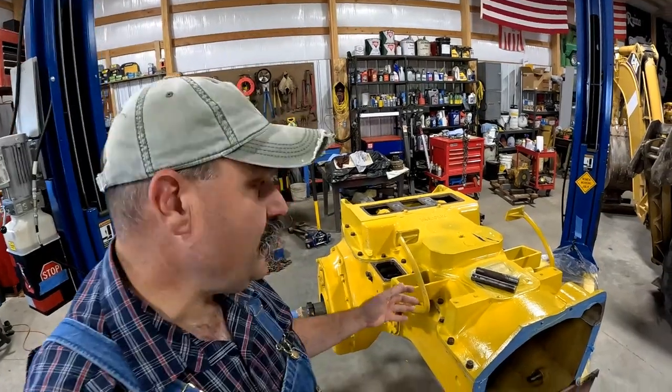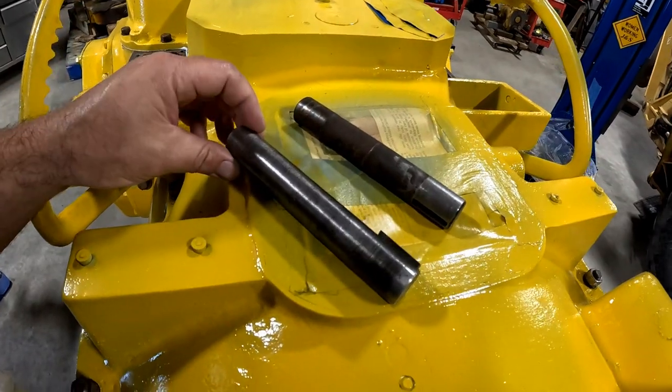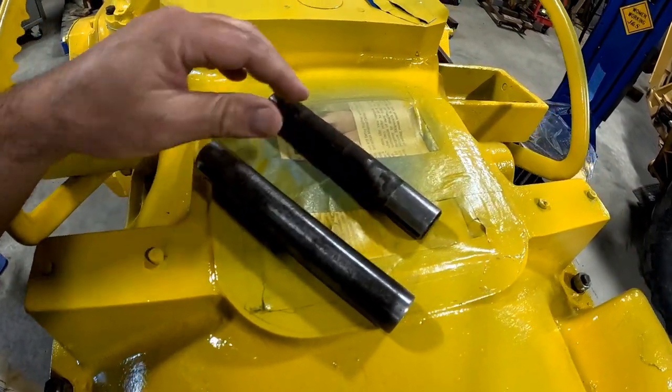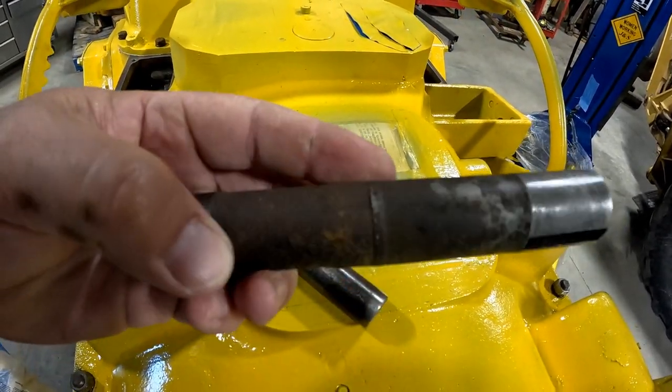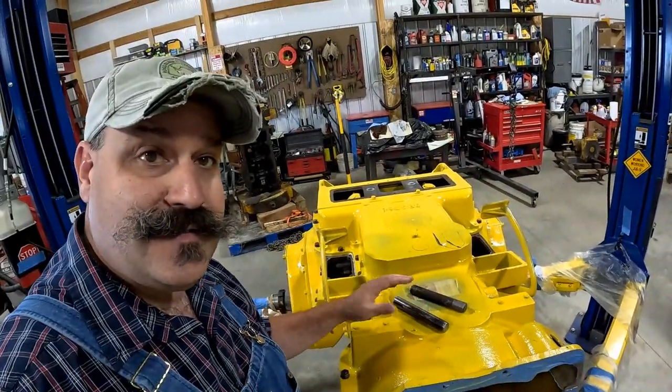Howdy y'all! In today's episode we're going to get some parts in this top cover. For the main clutch we got a new pin and we just machined this one out of some stock that we had here. This one had some pretty bad grooves in it. So stay tuned!